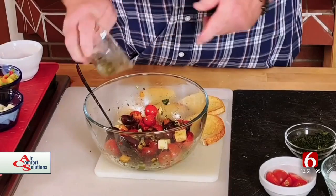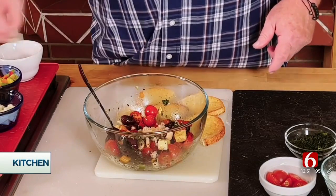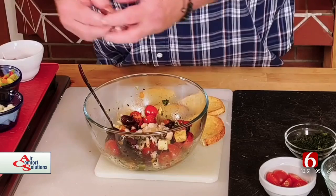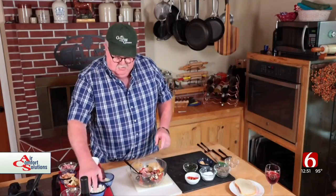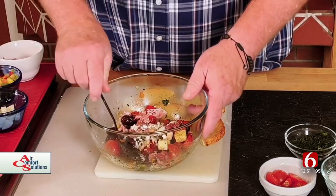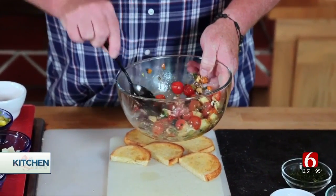A few capers — I happen to like capers — a few little tiny baby shrimp. Big ones don't fit very well in this. Since I live in the northwest, we have lots of seafood up here. And we can put some prosciutto in there — just be careful, it'll stick together. I'm also putting a little feta in there. That's a nice little combination. You can put anything — ham or something else if you want.